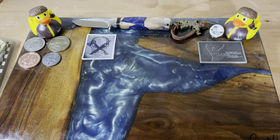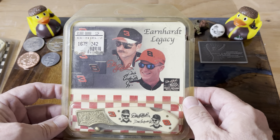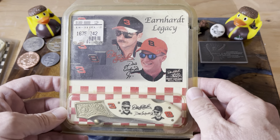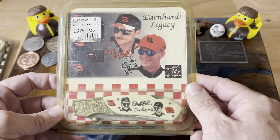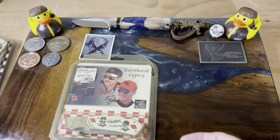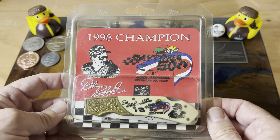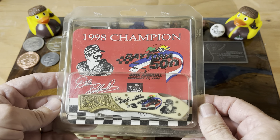Except, you know, if you were to get it on eBay. He sent me this — it's a Frost Cutlery Earnhardt knife, the Earnhardt Legacy. Of course it has Dale and Dale Jr., so it's actually pretty cool. It came in this little plastic case. He also had a Frost knife commemorating when Dale won the Daytona 500, which was an awesome race.